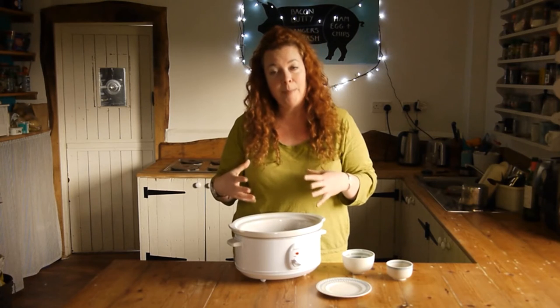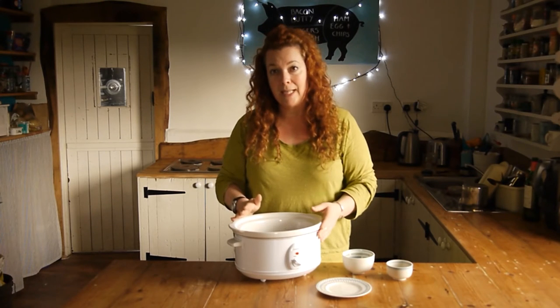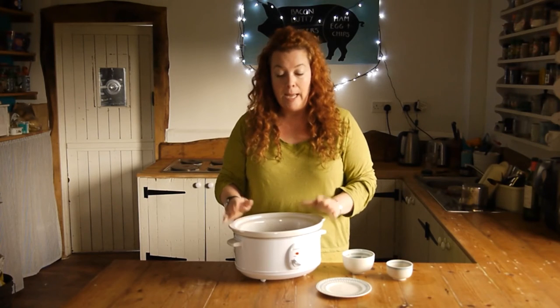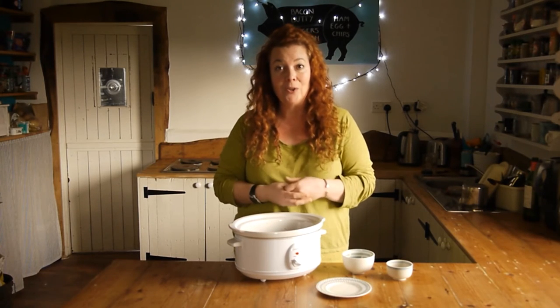At least an hour to heat it up. You don't want it to boil, so put it on the low setting and you can leave it on all day, all evening, whatever you fancy. About an hour should make it hot enough to drink.